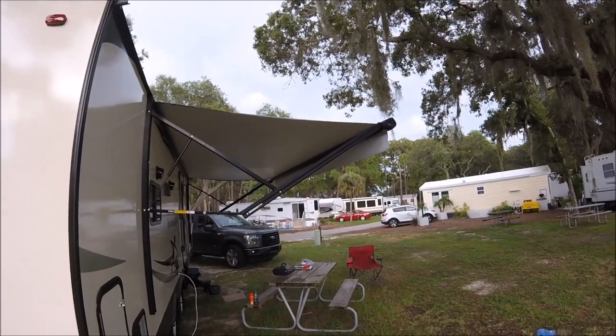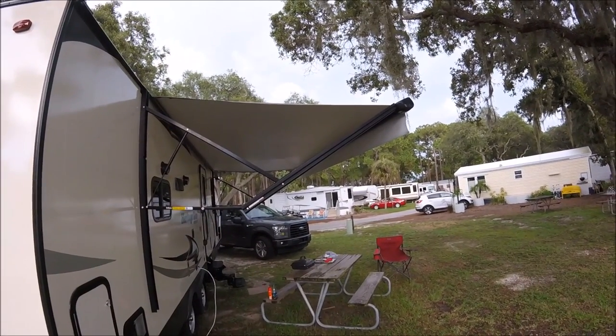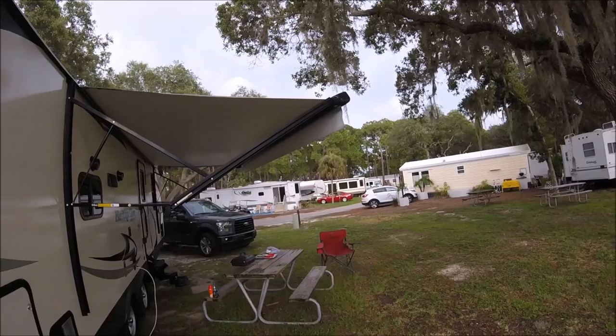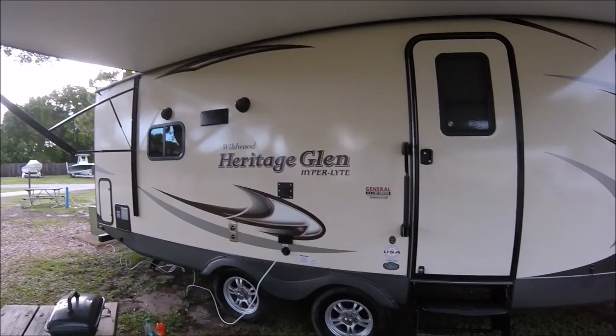Out here you have an electric canopy, which I love. The canopy works really well — it works off of a remote control or off of a button inside the RV. I like the remote control because it allows you to put it out when you're outside.